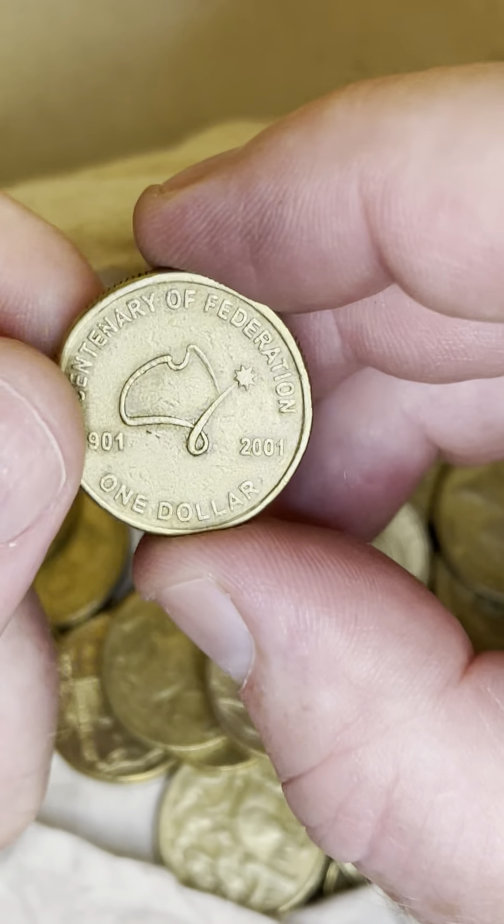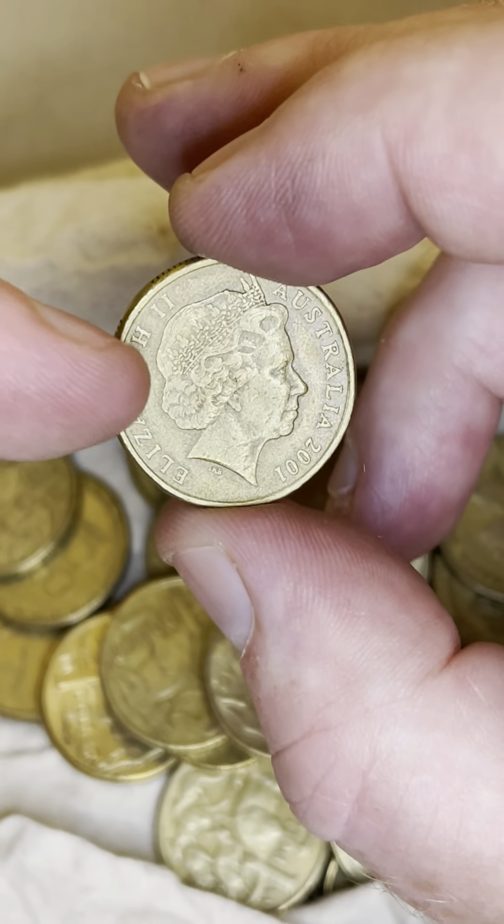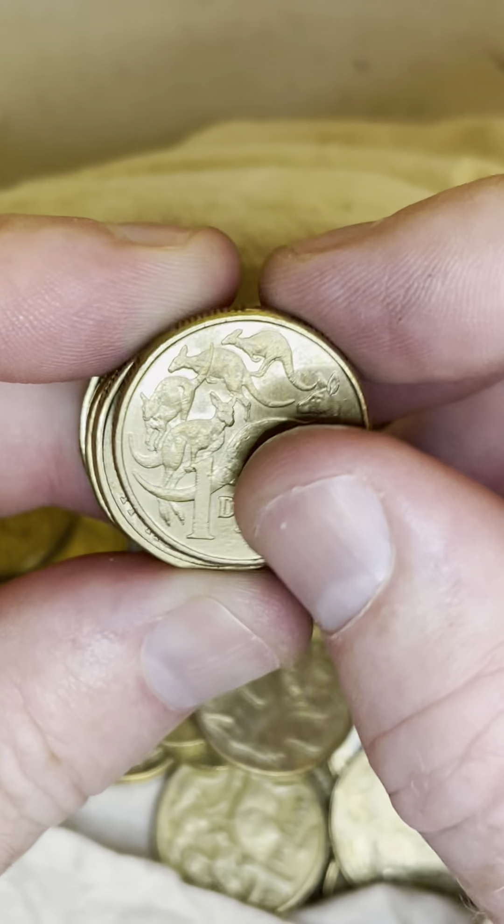To check for a rotation error, hold the coin at the top and bottom and give it a little flip around. The Queen's head should be pointing sideways — that's correct. But if she's pointing in a different direction, then the coin is rotated, worth about $20 to $90. Check for that.